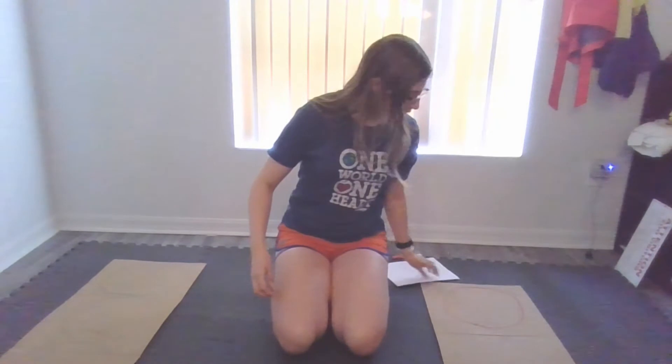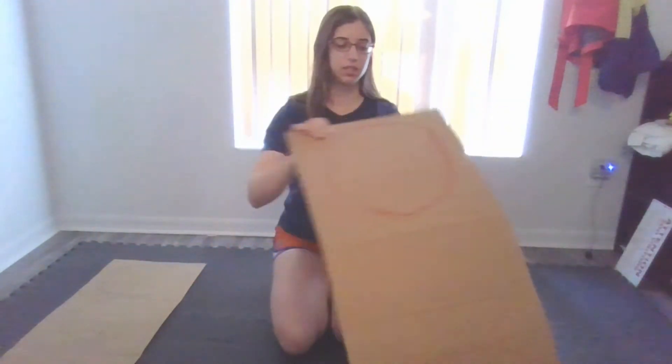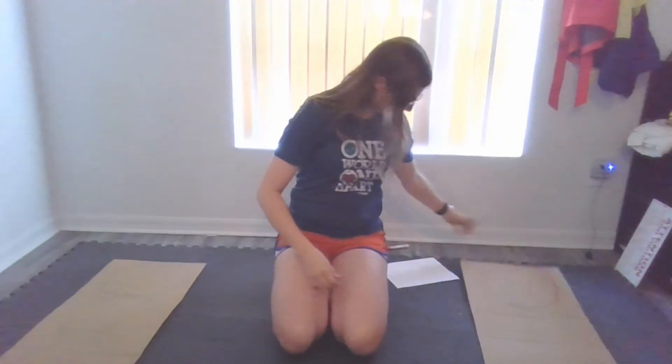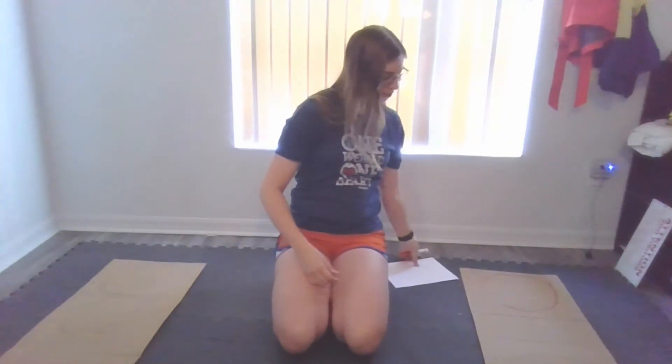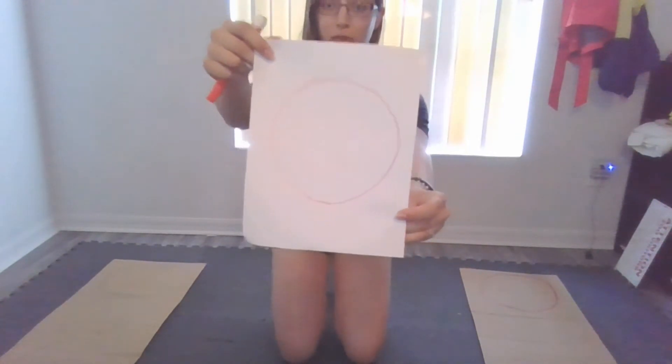Mine are somehow not in rainbow order, and then I've got this one over here with red, yellow, orange. In person they're very bright marker colors. If you don't have a big piece of cardboard, you can draw a circle on a plain piece of paper. Or if you have construction paper, just use that — set out a red piece, green, blue, and the colors are already there.